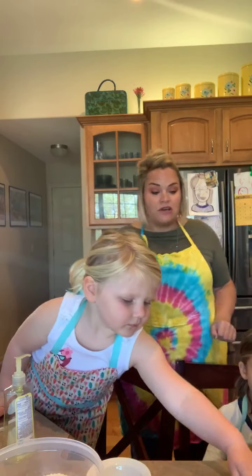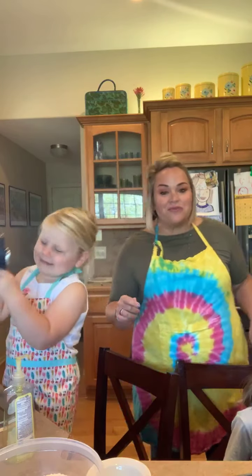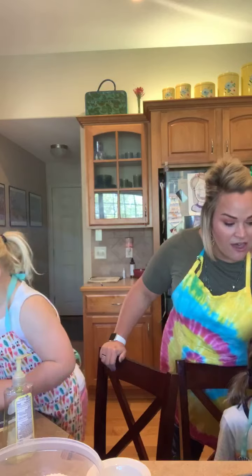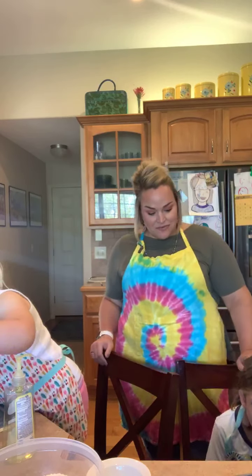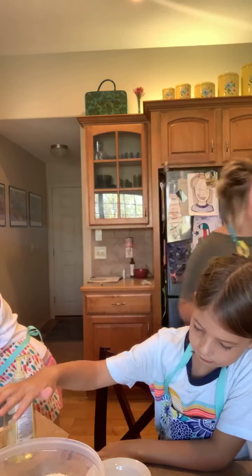We are going to be talking a little bit about the muffin method. Muffins are a type of quick bread, meaning that they use a chemical leavening agent like baking soda or baking powder. We are going to be making some muffins and Maren is going to be helping out as well as Edie — as long as Maren decides it's go time. Here she is, sous chef in charge.